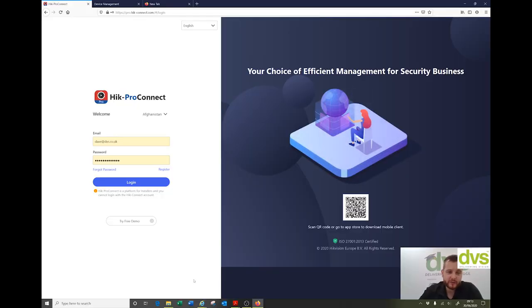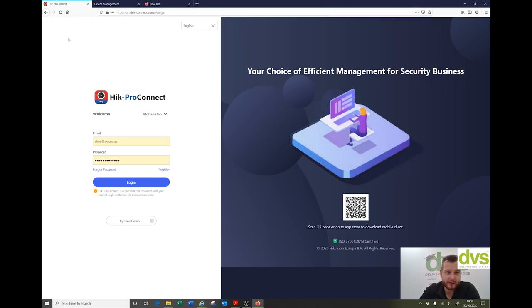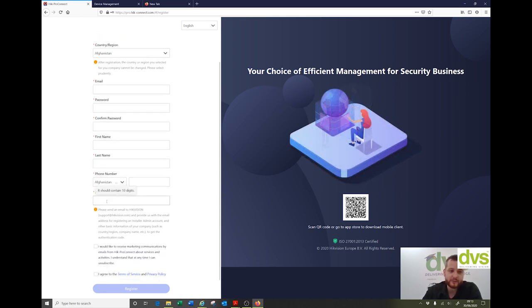Welcome back. The first thing you need to do is use the web portal and register. You can see here — just register using that. If you just open up a web browser, any web browser, type in HikeConnect Pro or Pro HikeConnect or whatever, it'll find the web portal. If you've already registered, input your email and password there and click login. If you need to register, click register and fill in the applicable details wherever you are in the world. Now, the authentication code —